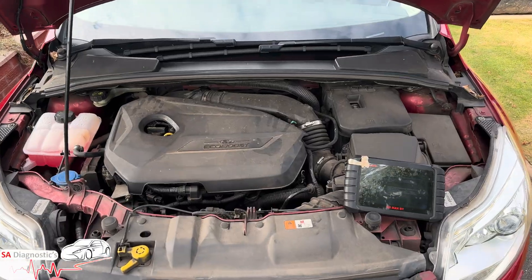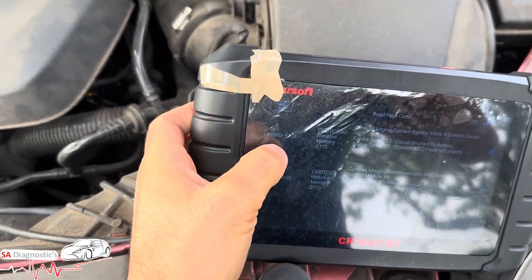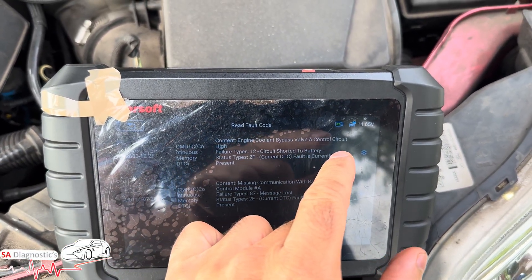Hello and welcome back to another video guys. In this video we're looking at a Ford Focus 1.6 petrol fault code P2683, engine coolant bypass valve control circuit.